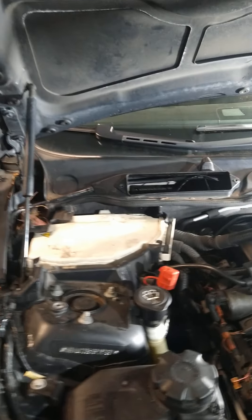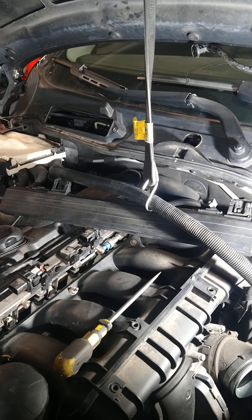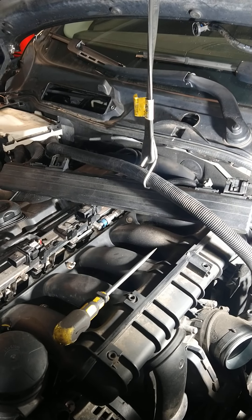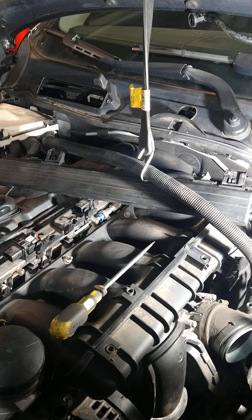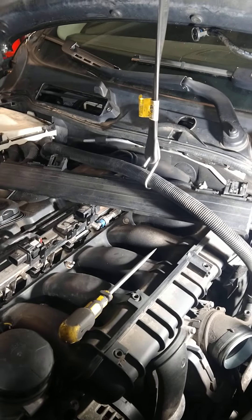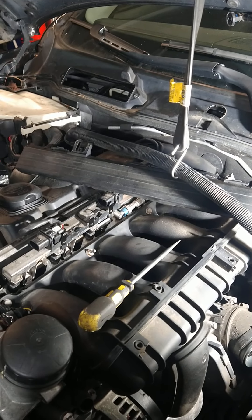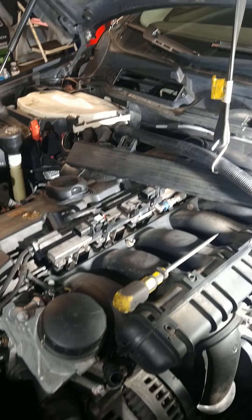Hi guys, good morning. I'm about to show you how to replace a starter — specifically on a BMW X3. We're also talking about the 3 series, but some of them have different options. Some are pretty much the same, so this will apply to all of them.